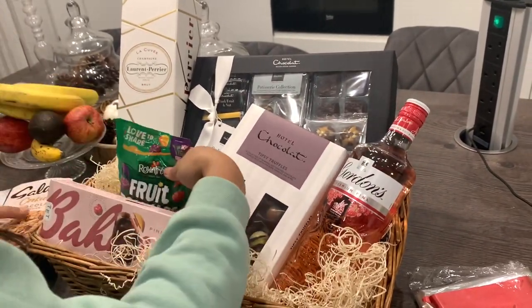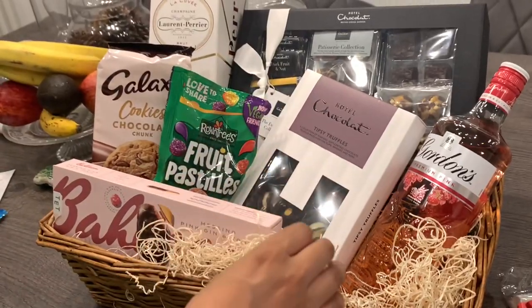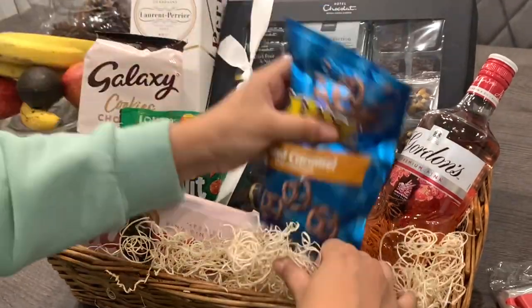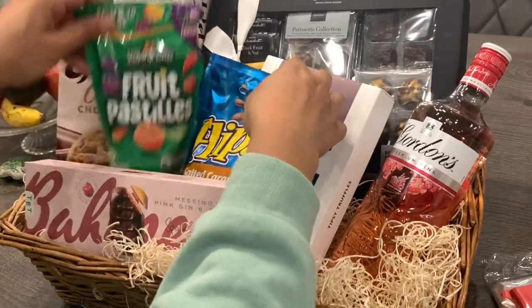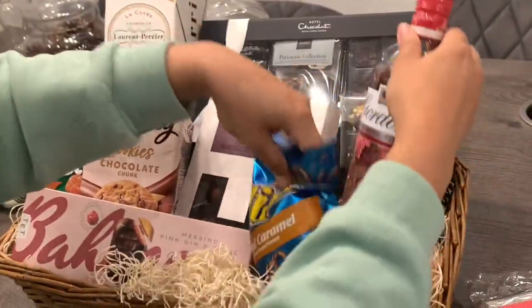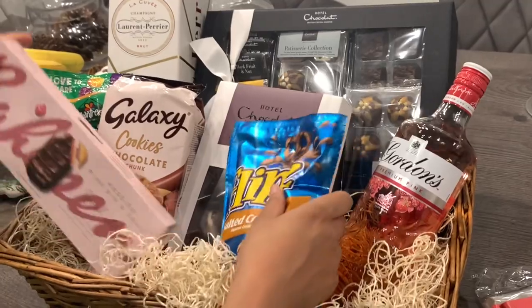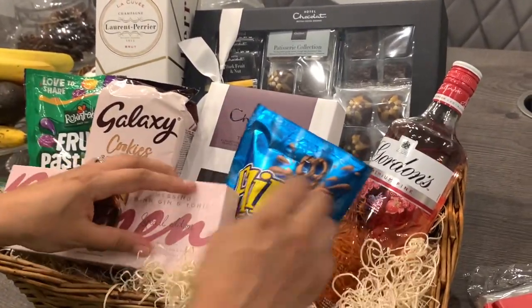I'm really happy with the layout of the hamper. I'm just adding some extra items that I picked up and I think that is looking really good. I love that you can see everything from the hamper — that's basically my aim. I like that all the small items are also on show as well as the ones at the back. I'm just going to finalize this hamper and then I will be adding the cellophane and the ribbon to finish.